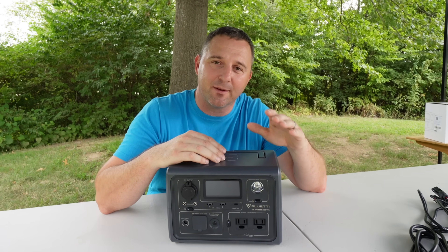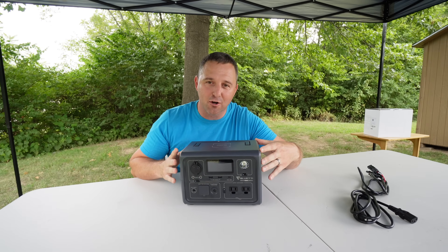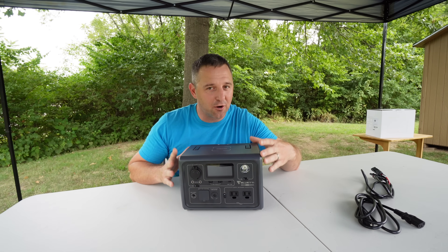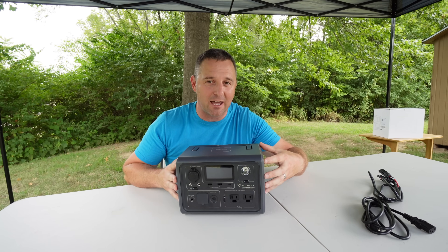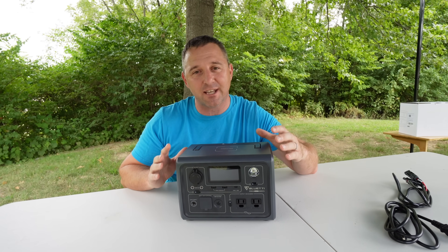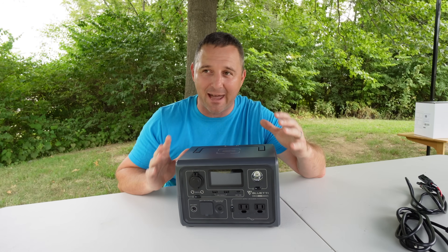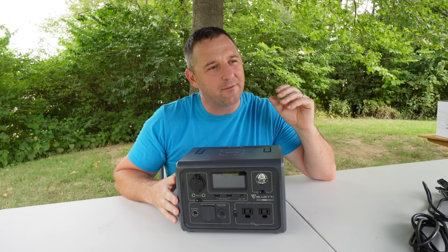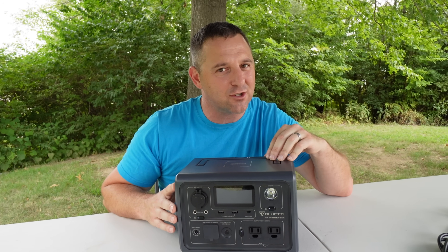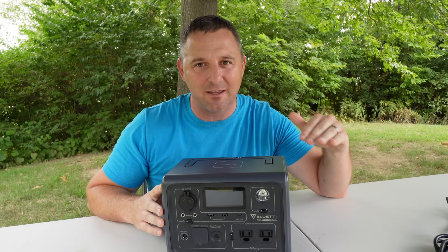The next thing you can do with the Bluetooth app is turn on turbo charging mode. It also gives you a warning that turbo charging mode can decrease the life of the battery. Now, this battery is rated at up to 2,500 cycles with 80% battery capacity remaining, so you probably wouldn't notice significant degradation unless you use that feature on a daily basis.